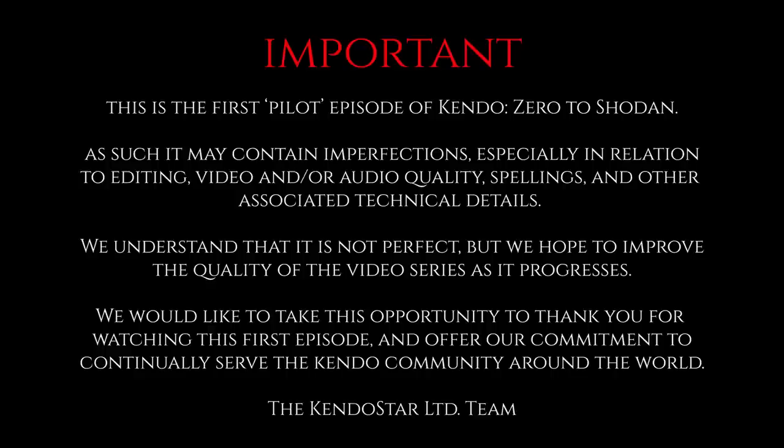This message comes to you on behalf of everyone here at KendoStar, and we really hope you enjoyed the video.